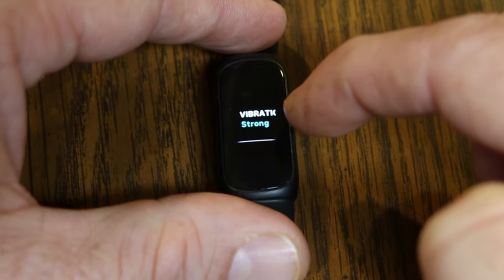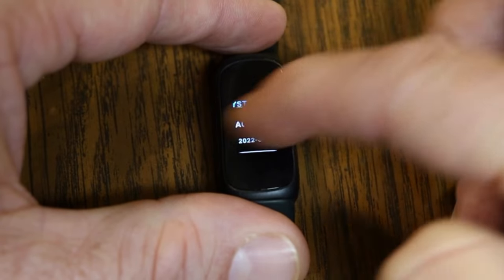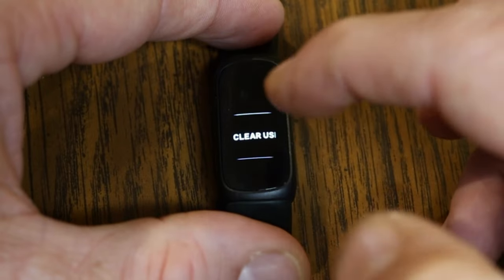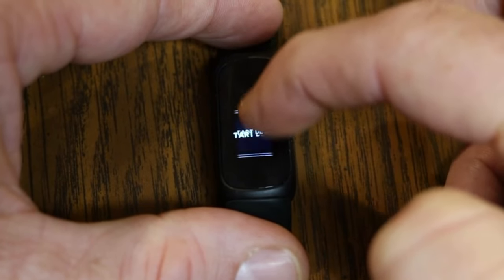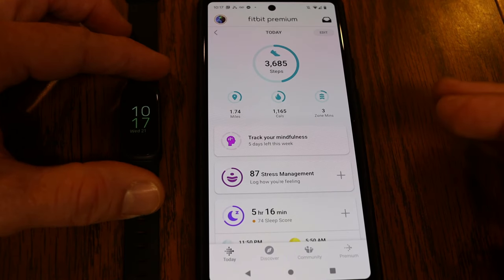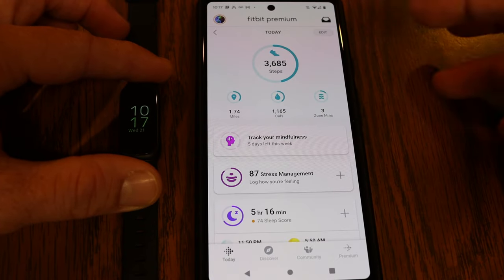You can also change vibration strength — Strong or Normal. Strong is recommended as it provides a more noticeable notification. Under Device Info, you can view system information, regulatory details, or clear your user data — useful if you're resetting or selling the device. At the very bottom of the Settings menu is the option to Restart your device. If Fitbit releases an update, you'll get a prompt at the top of the device saying 'Update Available' — just tap it and follow the prompts.